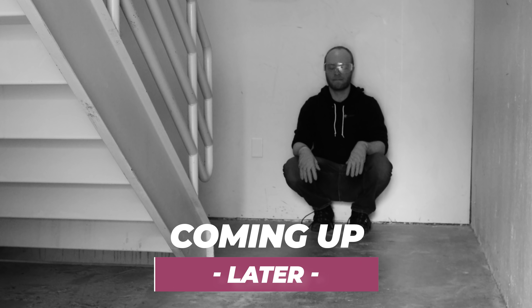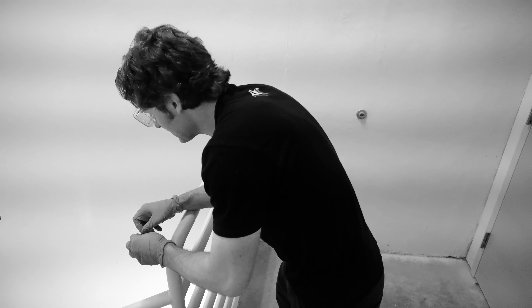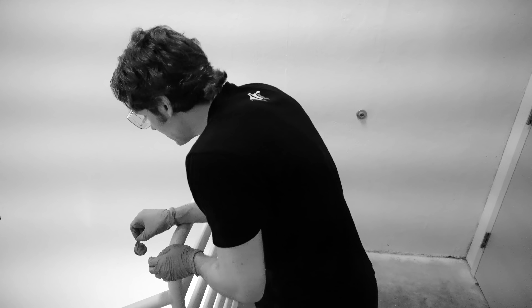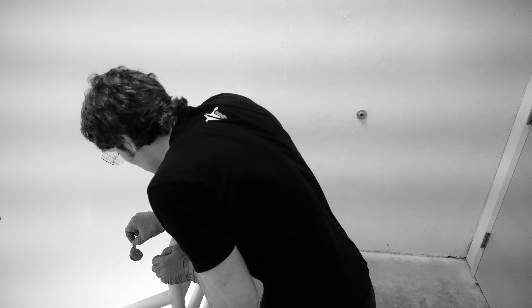Are you ready, Justin? Ready. Don't sound so excited. I'm not. Here we go. All right, get it in here. Five, four, three, two.